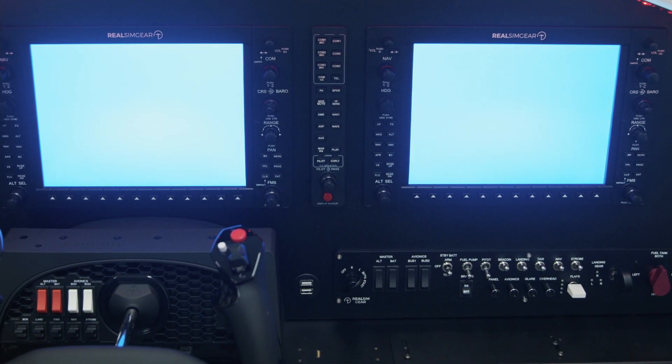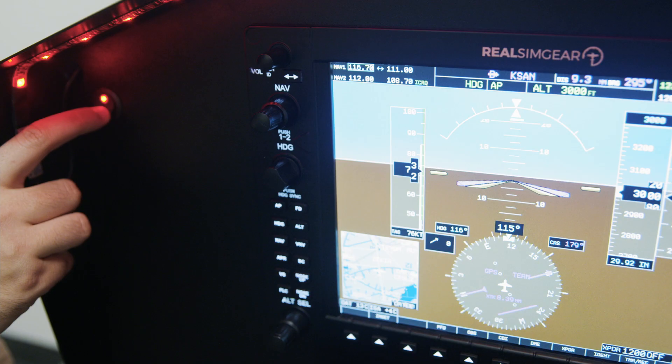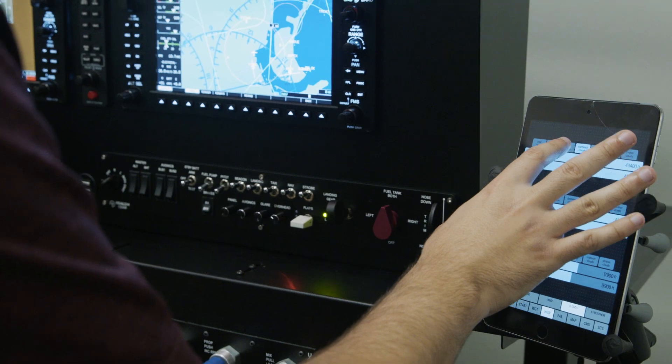It's also very portable and easy to move from one location to another. The glare shield system includes LED strip lighting, a power isolating switch so you can shut down all power when it's not in use, and even has USB charging so you can drive an iPad for your real world flight training.